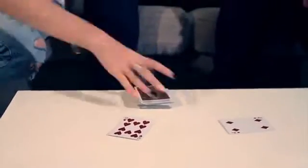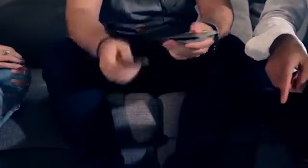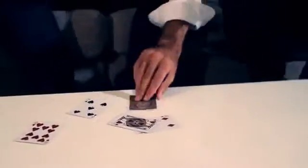Cut the deck anywhere you want. Place the top card here — that's a black one. Pass the deck. Just spread through a little bit of the cards and take out any card that you want and place it here. That one is a red card. Do the second card from the bottom of the pack so you don't think I saw anything. Place it here. That's a red card.